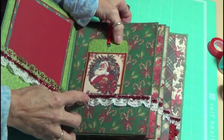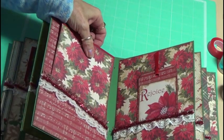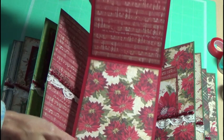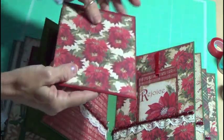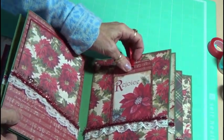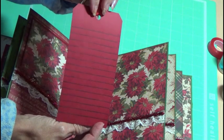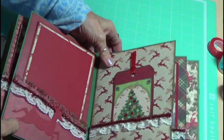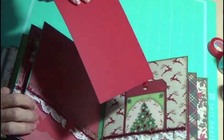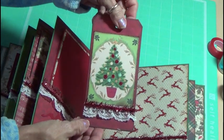Same thing — just some lace. Another spot for photos. And then there's the back of this one. That's got the Snowflakes. Another tag, and I added some stickles all the way around, and then some journaling. That's got the Tim Holtz deer, and a spot for a photo — you can do front, back, journal on the back, whatever you like.